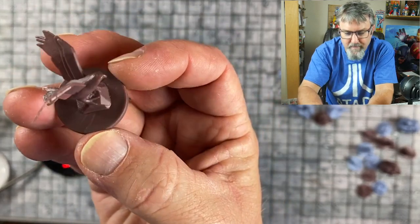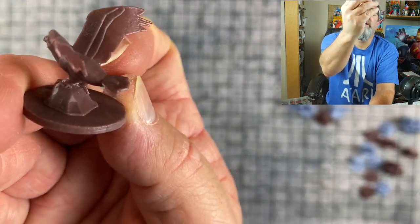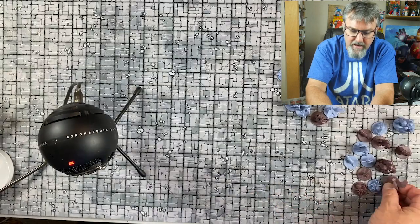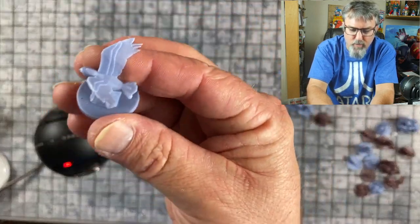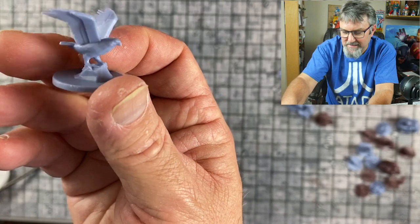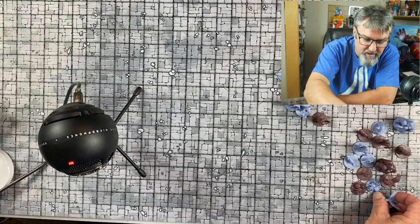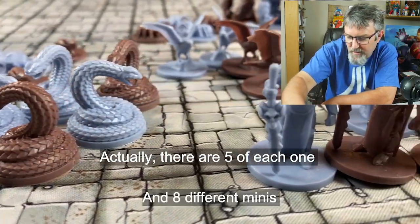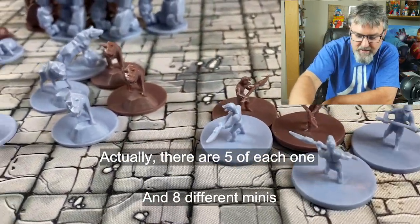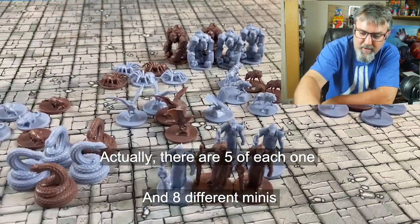We have one more — a bird. This one works for some sort of bird or eagle, maybe even a giant owl. Not my favorite out of the bunch, but it'll work for something. All in all, for 60 cents a piece, you get four of each type and there are ten different sculpts. I think this is a pretty good set. Let me put them all together and get you a shot of the entire thing, then I'll show you what they look like painted up.